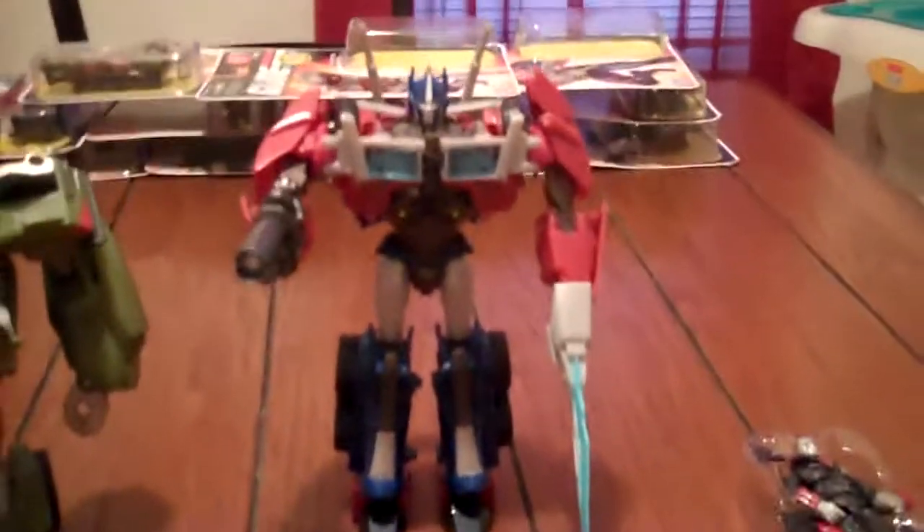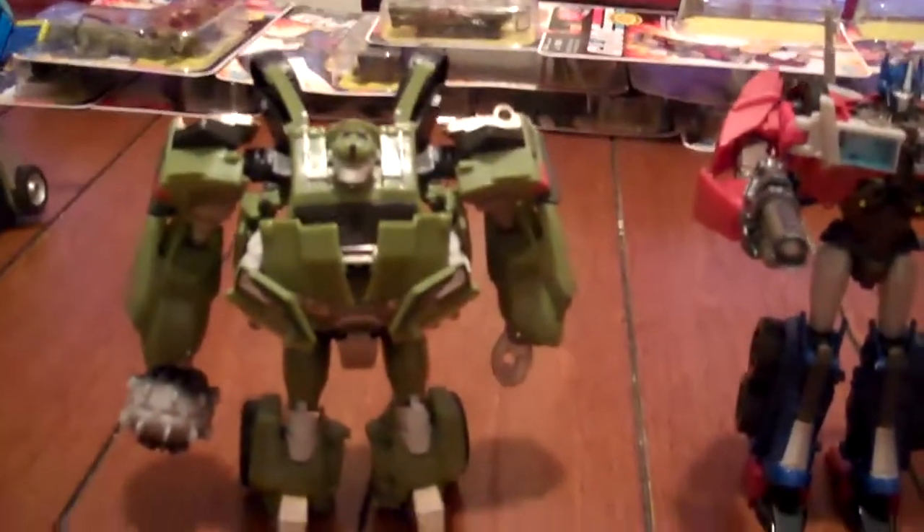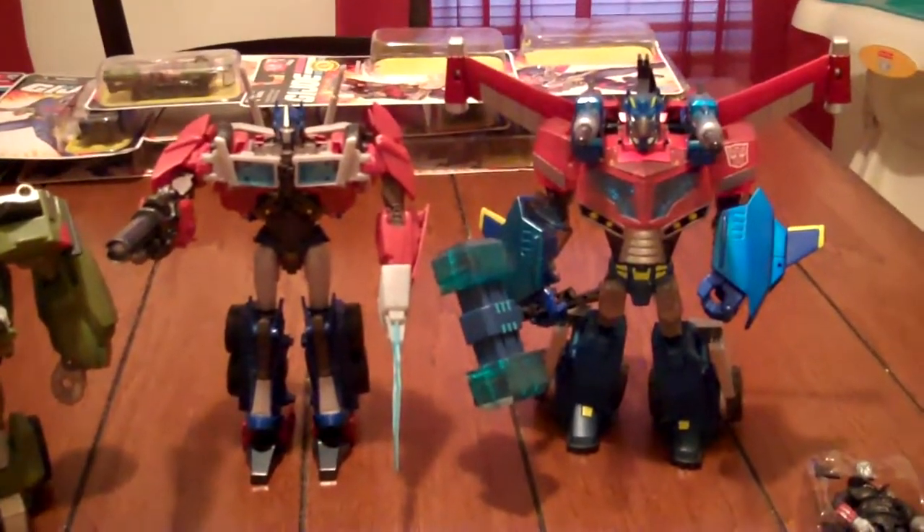Hopefully Fans Projects or iGear starts making upgrade kits for these lines, because these figures are really nice. With Animated you couldn't really do much, but here goes — one size next to Jetwing Prime, so you get a rough idea of how big they are.